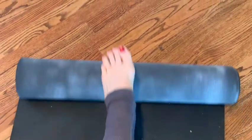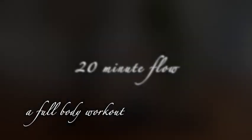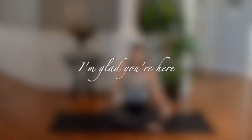Welcome to this 20-minute flow. This practice is designed to provide a full body workout to stretch and strengthen your body. Grab a mat, find a peaceful place, and remember you can always make modifications. This is your practice and I am so thankful that you are here today.